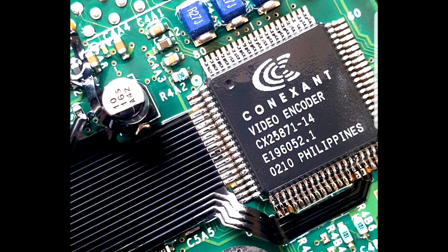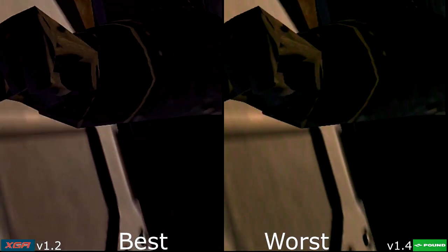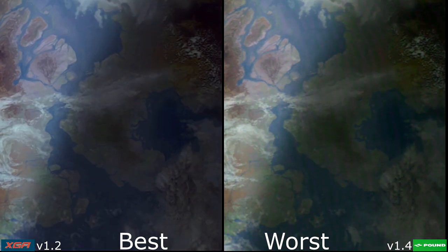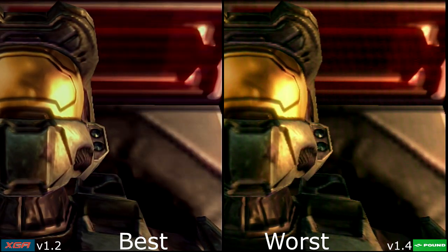I'll leave you with a comparison of our best and worst contenders here today. Once you leave the ship, you're on your own. Understood. Over the target in five. Hang on to your helmet.